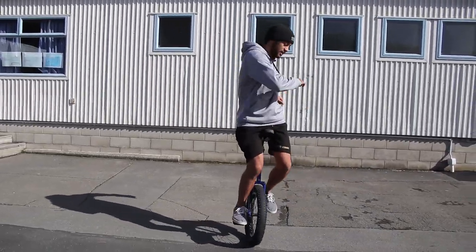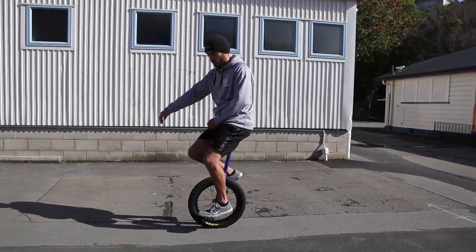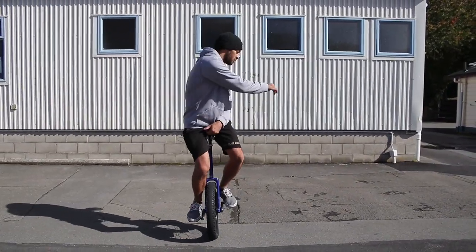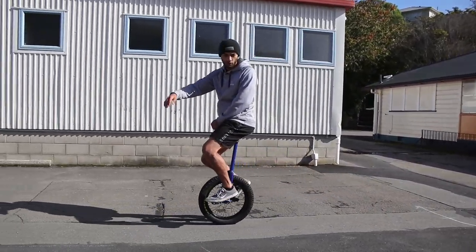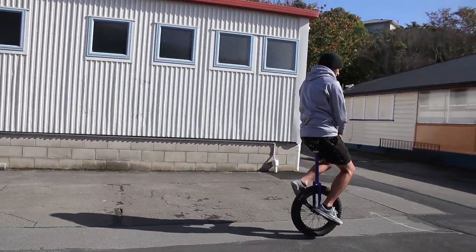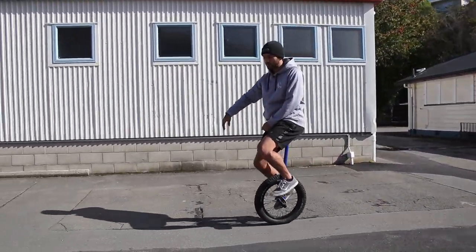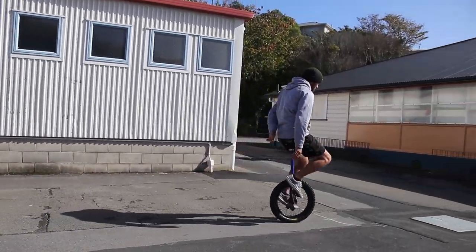The second thing to think about is what you're doing with your shoulders and your hips. You're riding into it — you want to turn your shoulders and then jump. Also think about where you're looking: look where you want to go. If I want to go that way, I'm going to look that way.